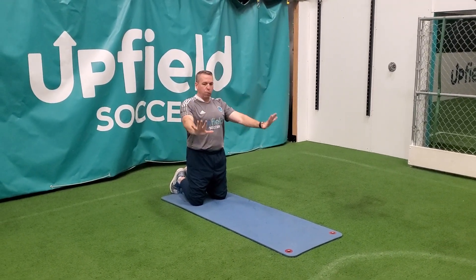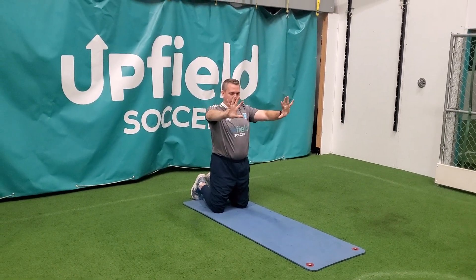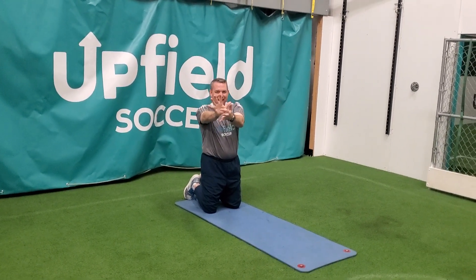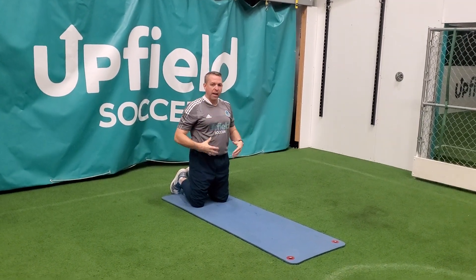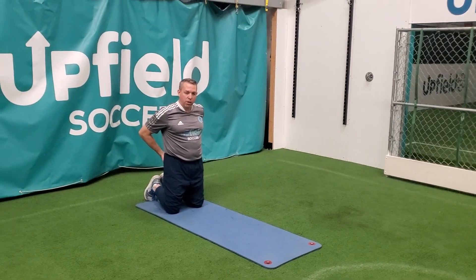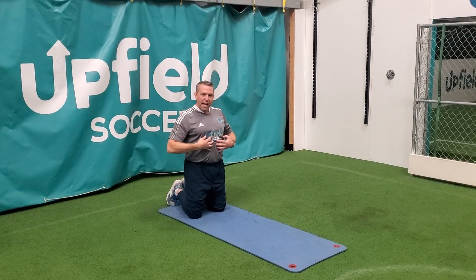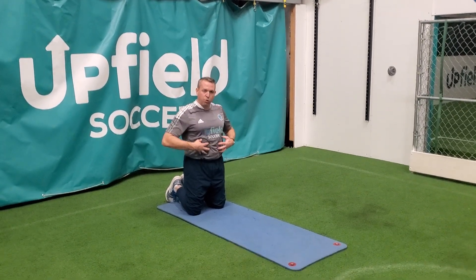My hands are going to go a little wider than my shoulders, and I'm going to screw my hands into the ground like a Phillips screwdriver. That's going to put the weight on the inside of my hands and engage the muscles of my upper body. I'm going to keep my quads tight — that will engage my glutes — and keep an inward force in my hands, which engages my chest. I also need my abdominal muscles to draw in.